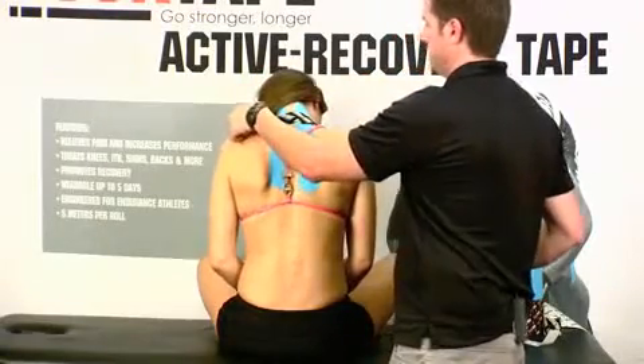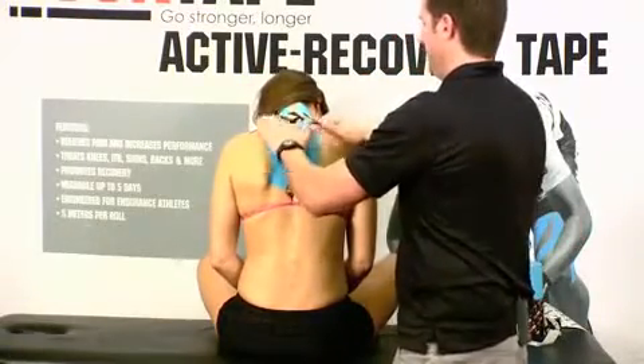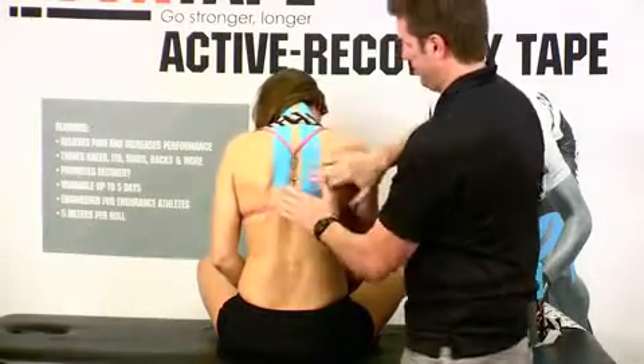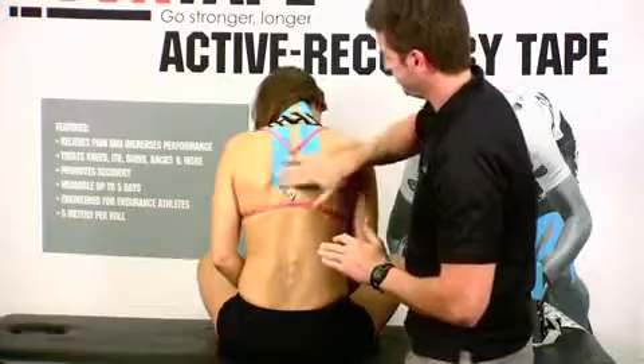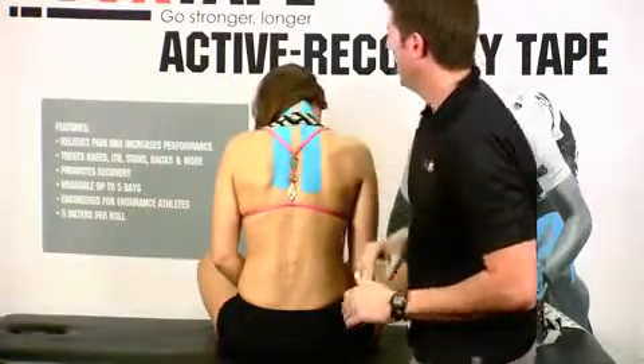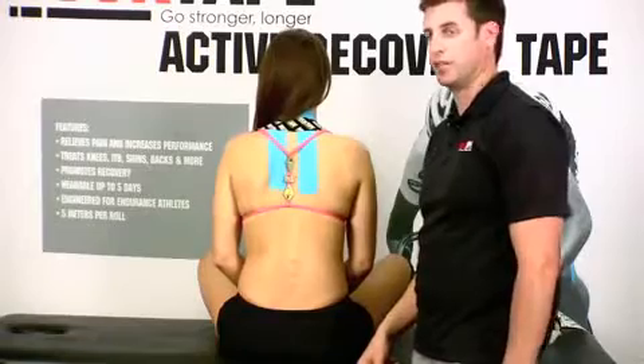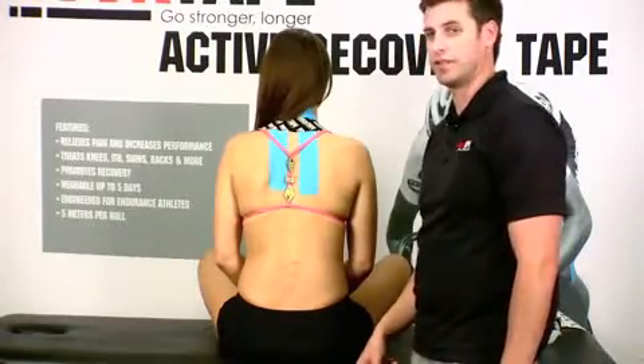Same thing — no tension whatsoever on that side. Go ahead and rub to activate that adhesive. And that's how easy it is to tape cervicalgia or neck pain using RockTape. Go out and have some fun.